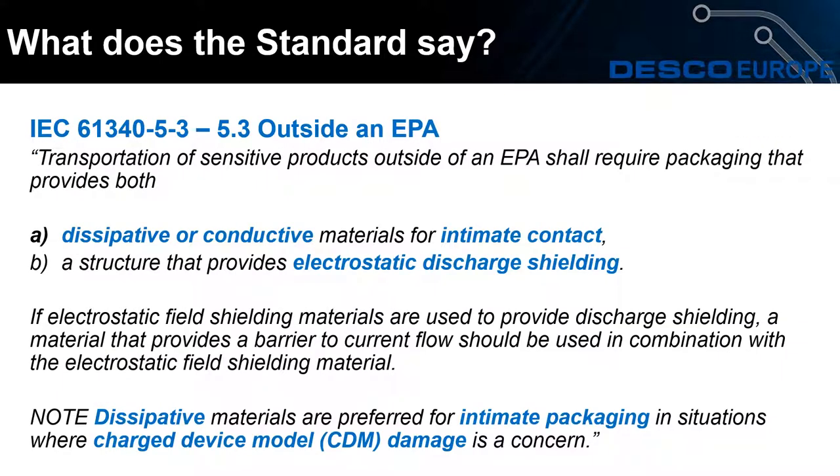For packaging outside of the ESD protected area, it should be dissipative or conductive material in a structure that provides electrostatic discharge shielding. If a bag is used it should be closed; if a tote box is used the lid should be on, so that the packaging has the Faraday cage effect.